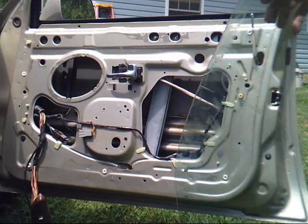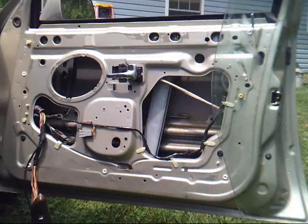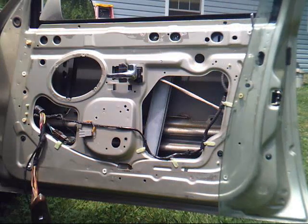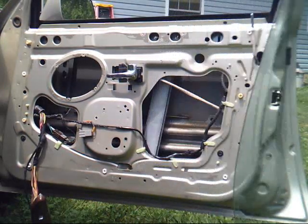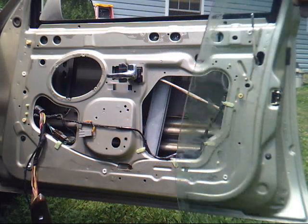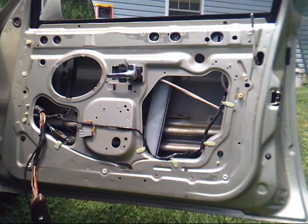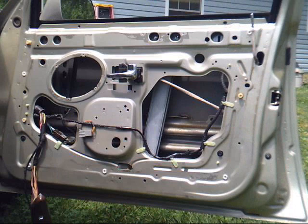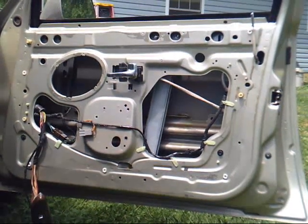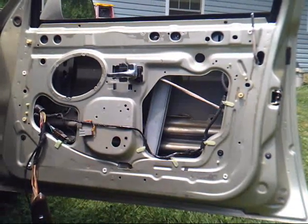Thanks to these two bolts being too long, I had to pull this piece of rubber off the top of the door to get the glass out. I've got it right here so I'm going to go set it on the other side of the car so it doesn't get broken, and then get that regulator changed out.